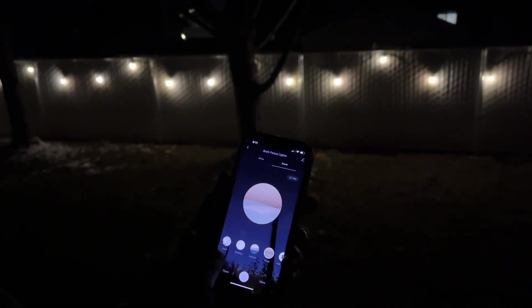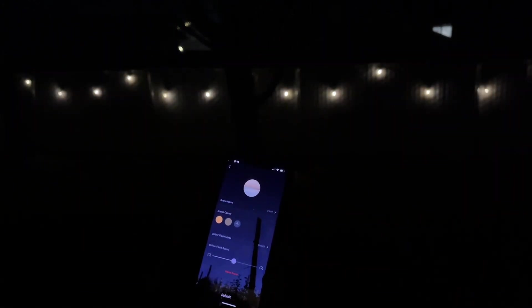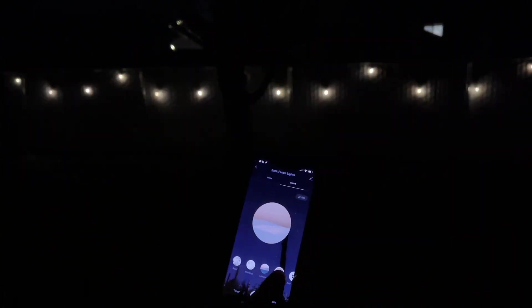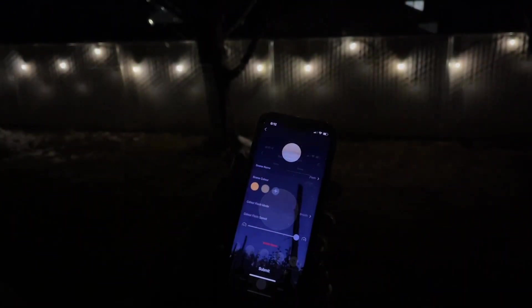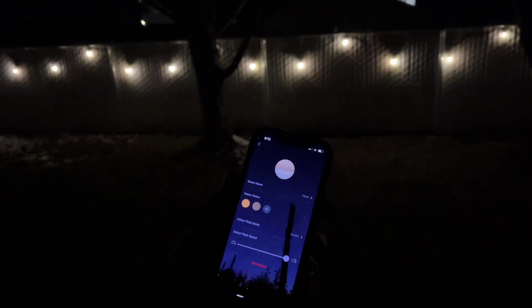If you click 'scene' right here at the top, you can come down and I have it on flash mode. You can also edit it and make the flash not so fast if you want, which is really nice, and there are fun different effects on the app that you can pick. You can push the breathe button — there's static, flash, or breathe. It's really fun that you can edit and change those according to how you want.